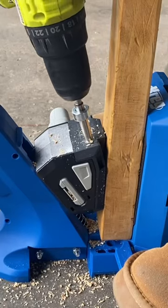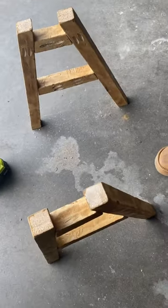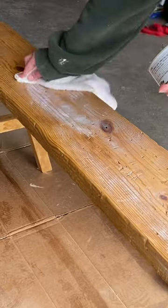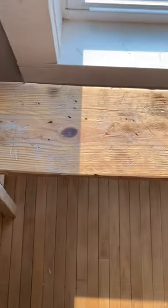I'll be assembling the bench using pocket screws, so I drilled the holes for that. Then I added this white finishing wax on top to give it an extra aged look. Let me know what you think of the finished product.